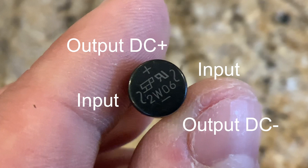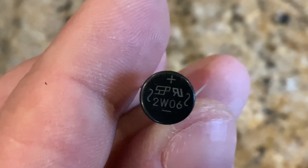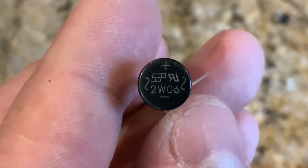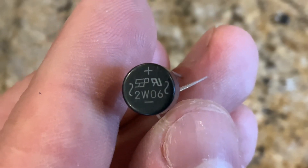Even though most rectifiers indicate that they take AC as an input, they'll actually take DC as an input too, and that's exactly what we want here. What's going to happen is we're going to take the output from the plus and minus and put that into our electromagnet, and that's going to become our permanent magnet, so to speak — that's what's going to help us run our DC motor.